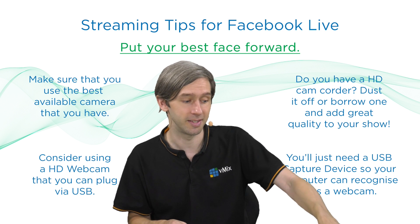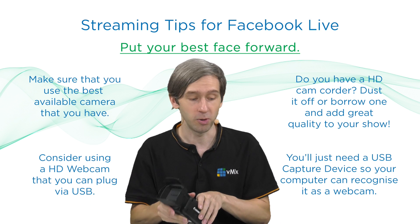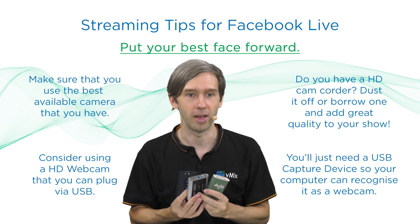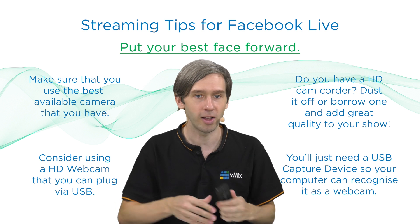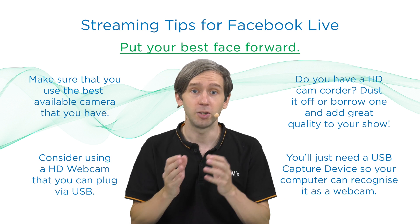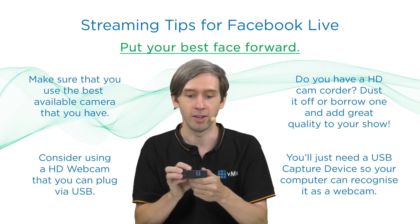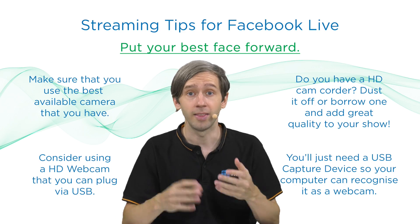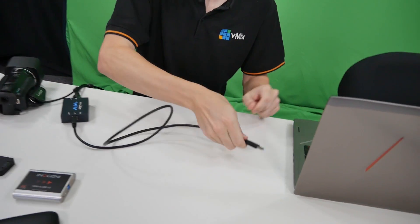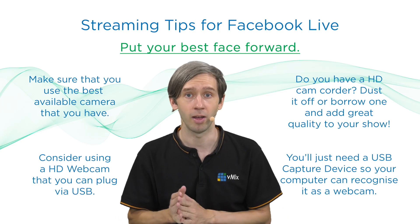The issue with these types of cameras is that they don't have USB out. You need to get an HDMI feed out of the camera into your computer somehow. Thankfully, there's a whole bunch of different options available — we've got a whole stack of them from AJA, Inogeni, Magewell. They connect via HDMI in and then go out via USB, and then your computer can see it just like it does with the webcam — it'll just appear in the vMix input list. They range in price around a couple hundred dollars.